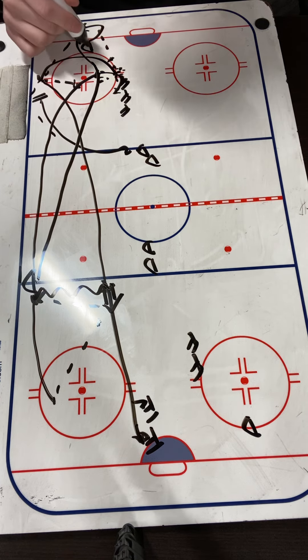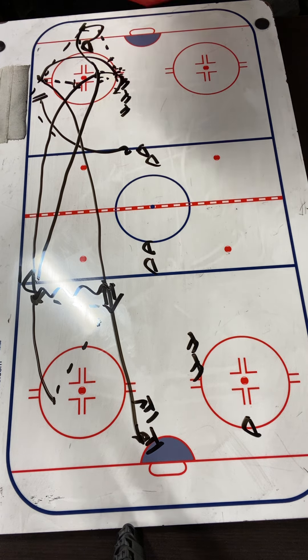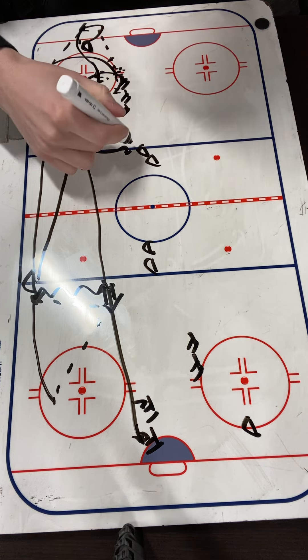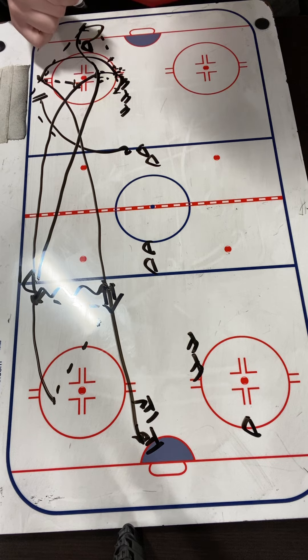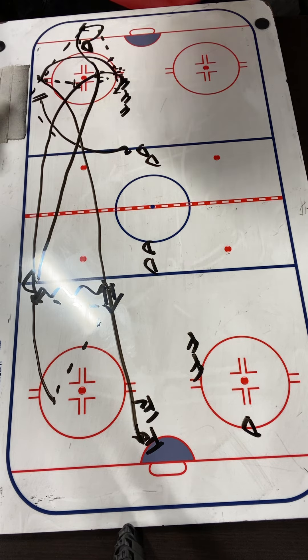After the D makes that pinch, they're going to come back down and start the drill all over again on the whistle. So the D go from a pinch to breaking the puck out, and then they're done. Forwards just break the puck out, and then they're done.